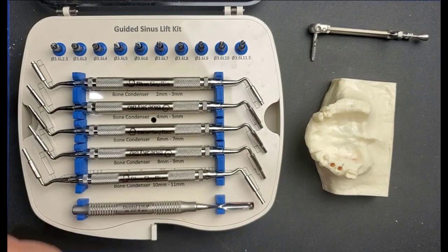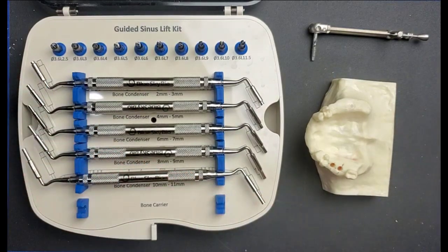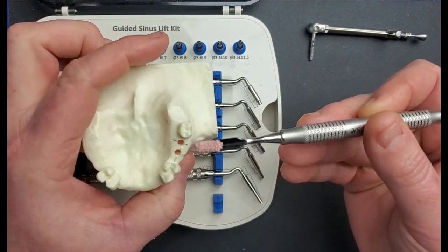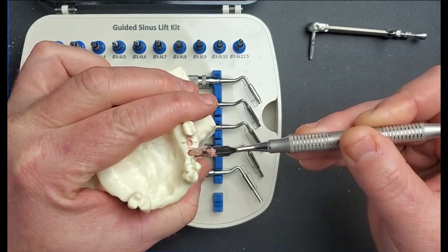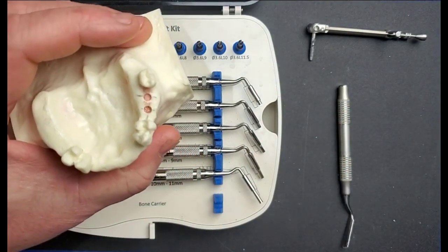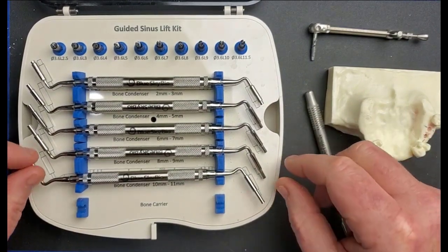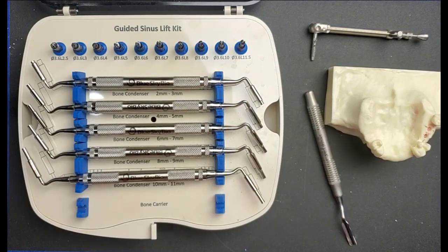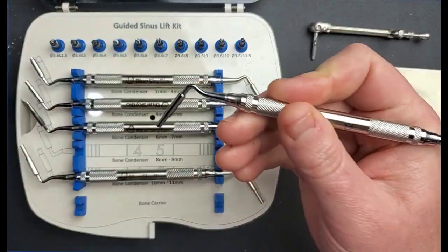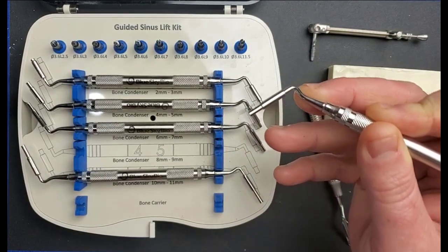With the sinus floor now patent, we'll grab the graft carrier instrument — this is just going to allow you to hold the graft material in proximity of the surgical site more easily. This is definitely something you would typically do two-handed with an assistant holding the graft. I'm going to carry it over and dump it into the sites. You don't want to completely fill the osteotomy up — if you do, you'll find difficulty condensing. You want to go about halfway up the sides of the osteotomy, then grab the condenser that corresponds to the depth you broke through at.